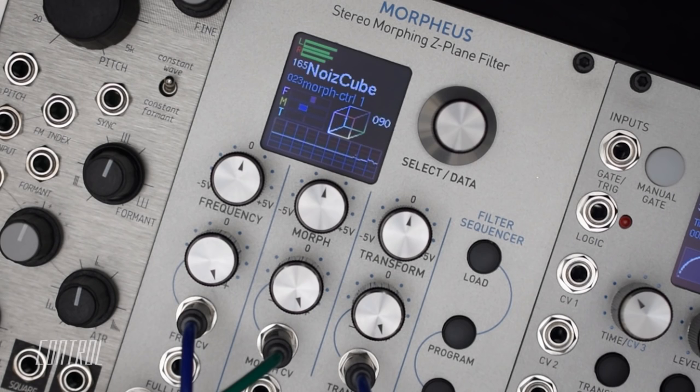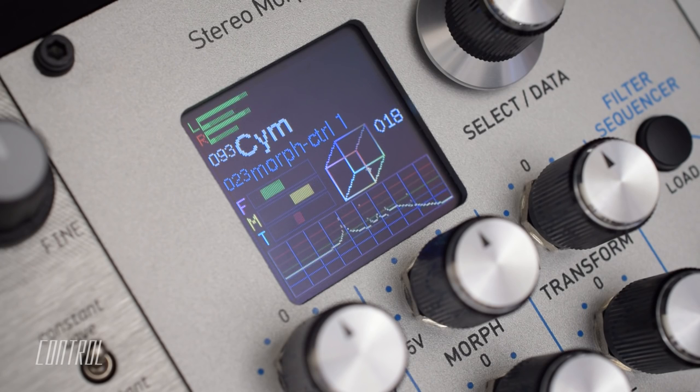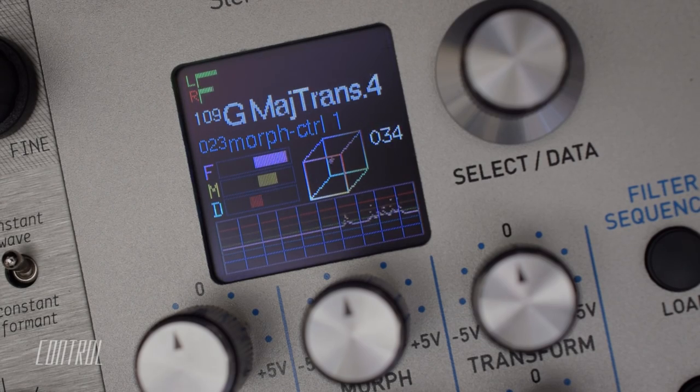Rossum Electro Music provides a clear, concise user manual online, but the interface is intuitive, and that makes for easy exploration right out of the box.